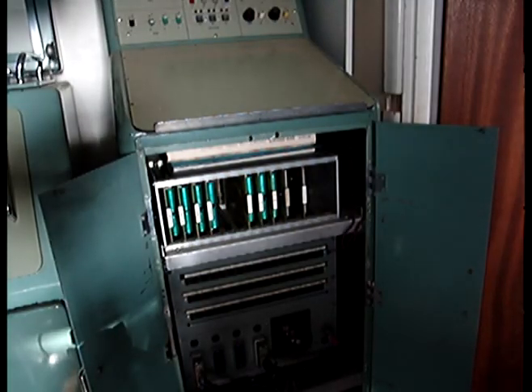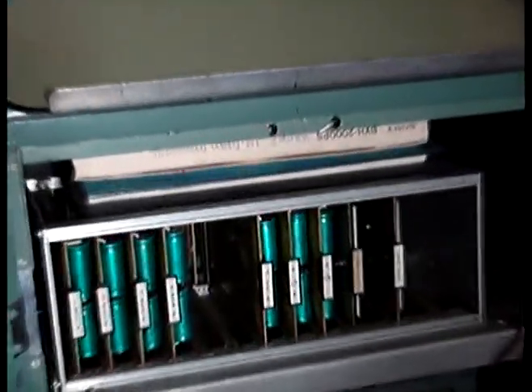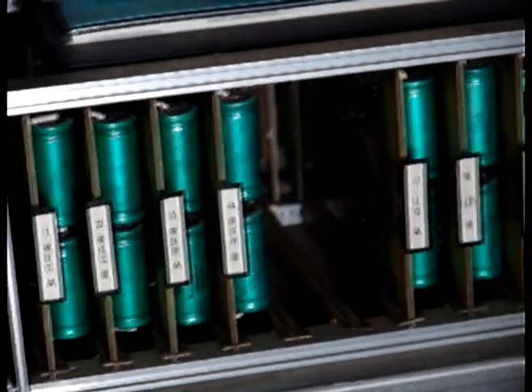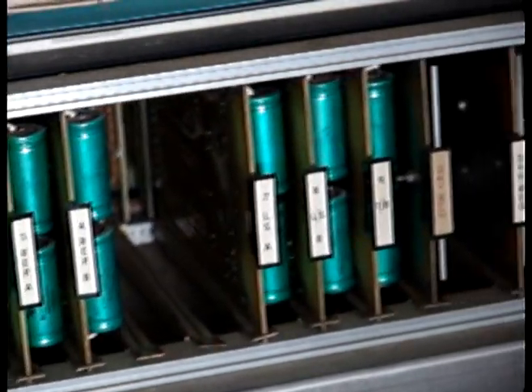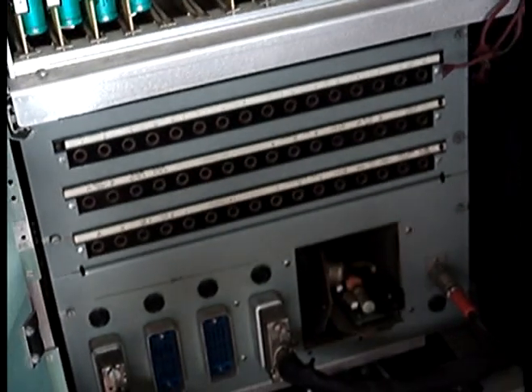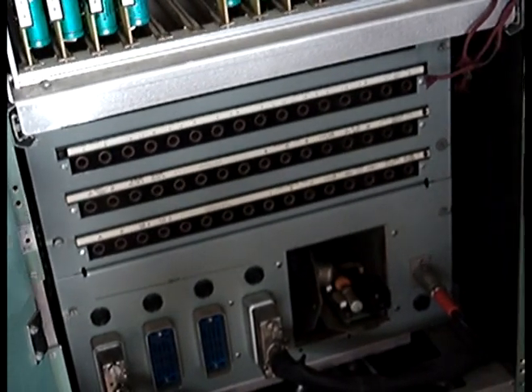Here we can see a rack of cards. These cards contain the record and replay amplifiers for the mixer, loudspeaker output, and the plus and minus 24 volts rails. Below, we have the post box in-out box to be able to mix between three different tape recorders and the hypertext connectors.